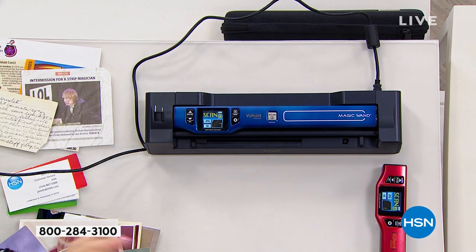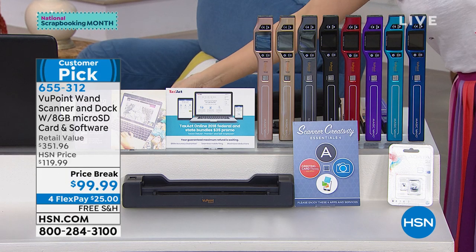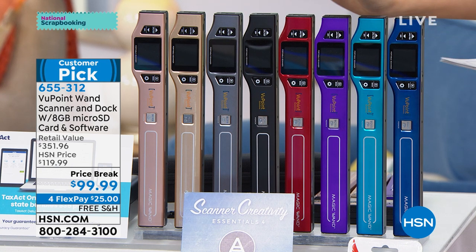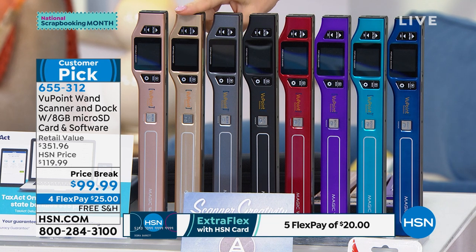Just the scanner and the dock alone is already $130 — we've blown that out of the water. Everything you see here you're going to get in this bundle today, under $100. For flex payments, you can get it home for the first $25 payment, free shipping and handling. Let me show you the colors: blue, turquoise, purple, red, black, pewter, new champagne — that's a brand new color, gorgeous — and rose gold. You get the docking station which turns this into a desktop scanner and also charges it. You also get a sleeve for portability and an eight gigabyte micro SD card.